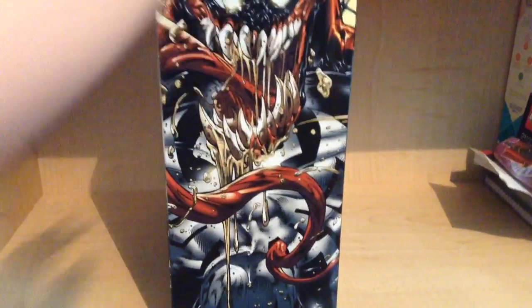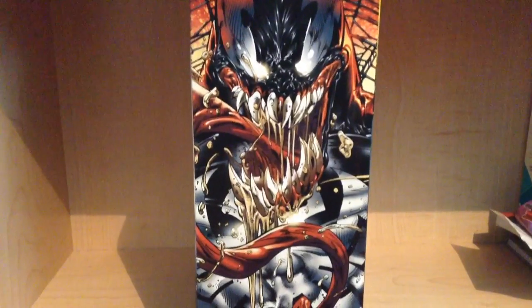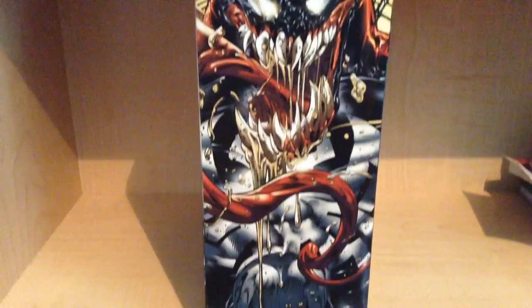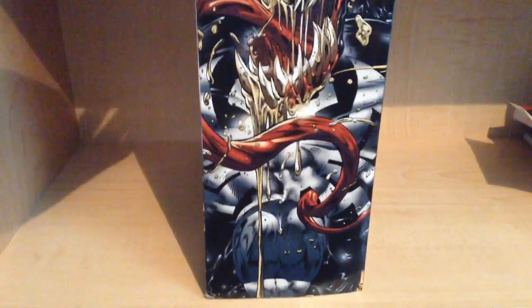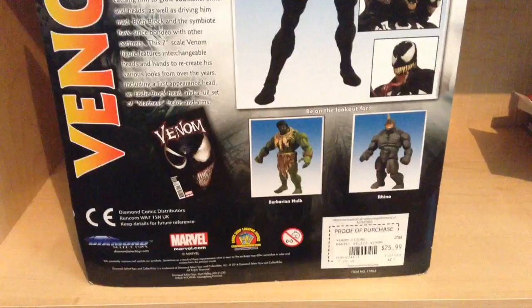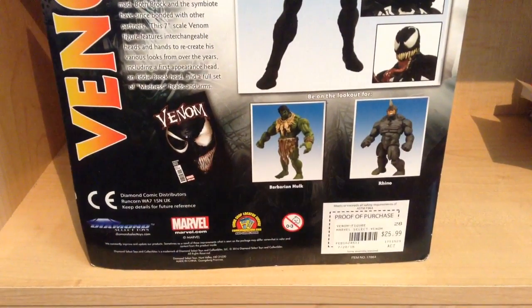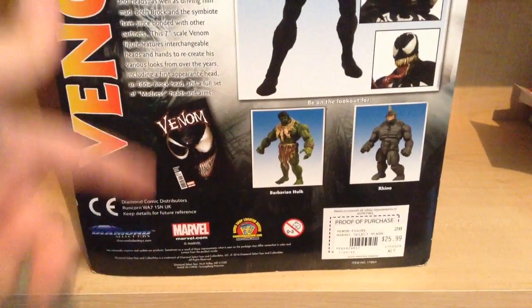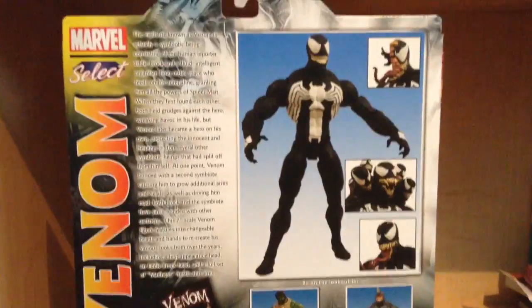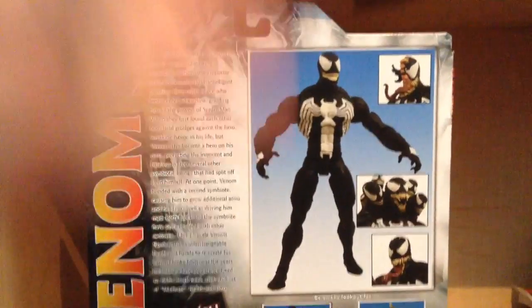You can see Venom on the side here. They really drew some picture of Venom — oh my god, that just looks so cool. On the back, you can see the other figures you can look for. The comic where he first appears maybe, I'm not sure. And then there's a picture of Venom.